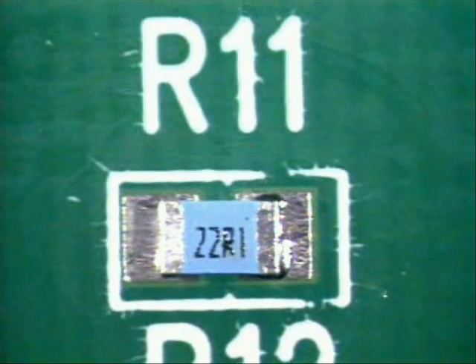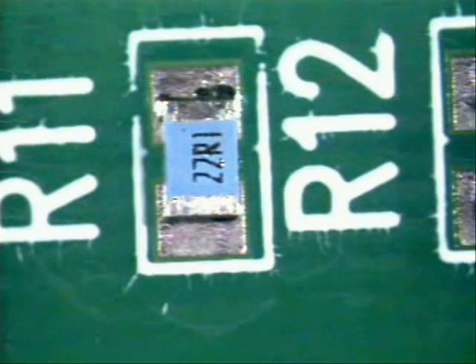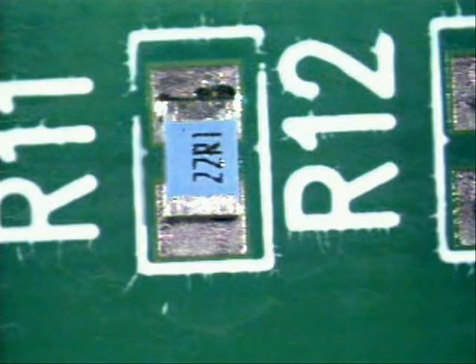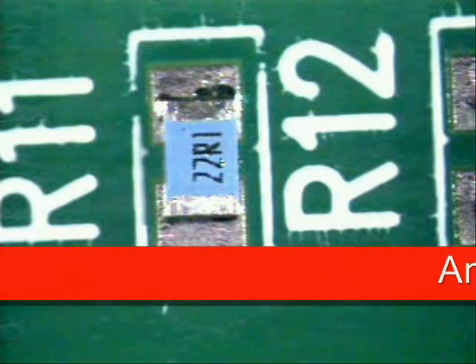Next, you will orientate your board so that you can put solder on one end. You already have flux there so all you have to do is bring the solder in. Since we've already applied the flux to the area and the part is tacked into position, we are now ready to solder.